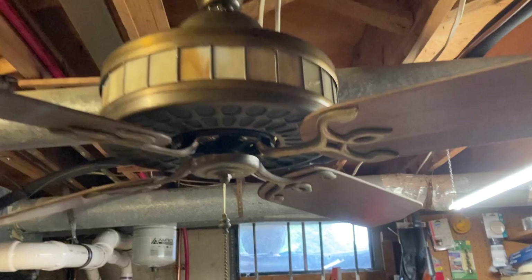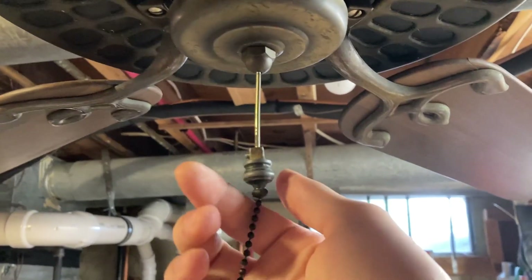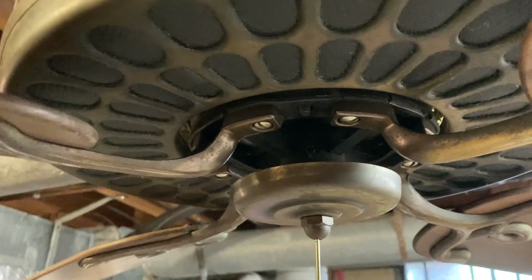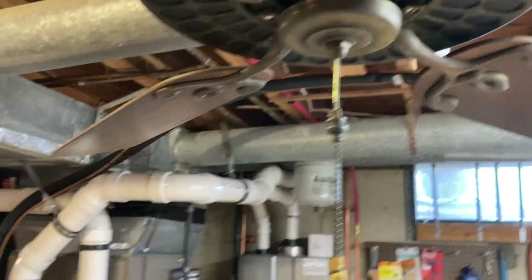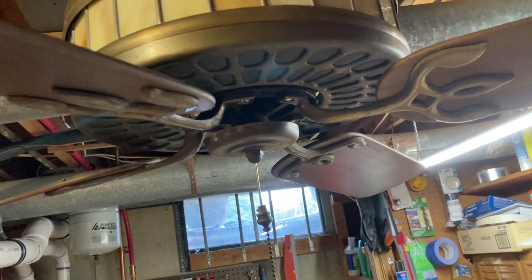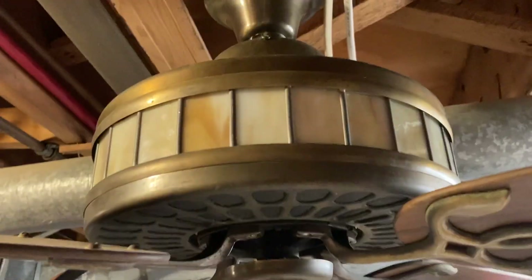The reason I say unusual — here's the control on the bottom. You pull this and the light comes on. You turn this, and this rod runs up through the motor shaft all the way up into the lower canopy up here, and it turns the cardboard box control. It does have a trim pot, and when I got this fan I had to adjust it, like every cardboard box control fan I get.